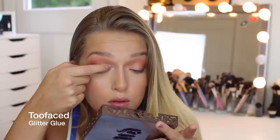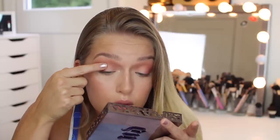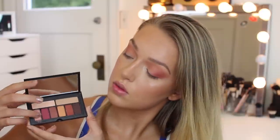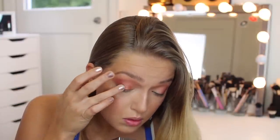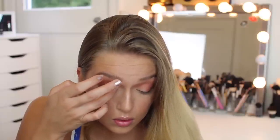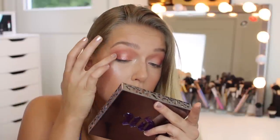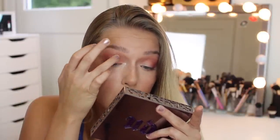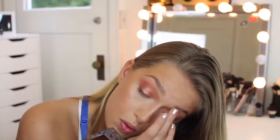Using the Too Faced Glitter Glue, I'm putting this all over my lid. If you've been watching me for a while, you know I use this under really any eyeshadow because it makes shadows more pigmented, helps them stick better, and last longer. I'm taking this pinky-shimmer bronzy shade and putting it all over my lid. You could keep it like this, but I usually like my lid to be a little lighter, so I'll show you what I do next.